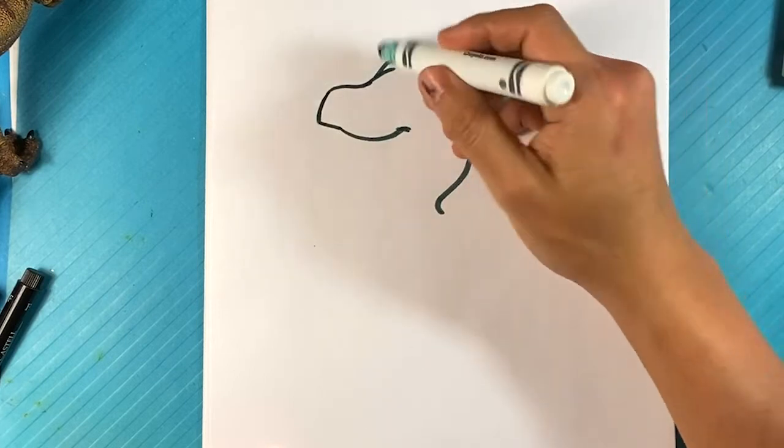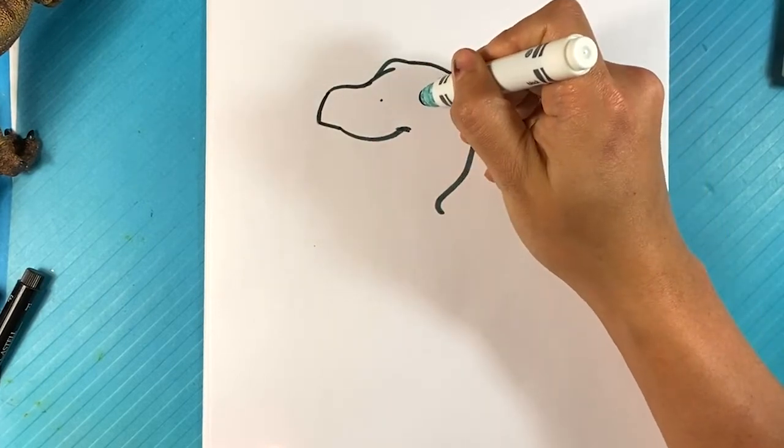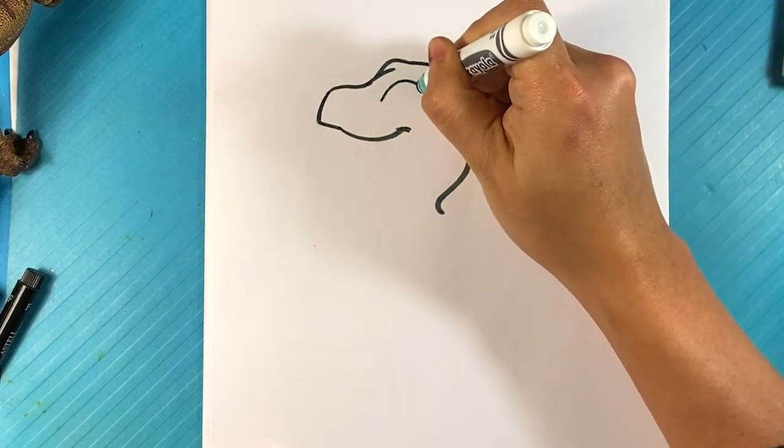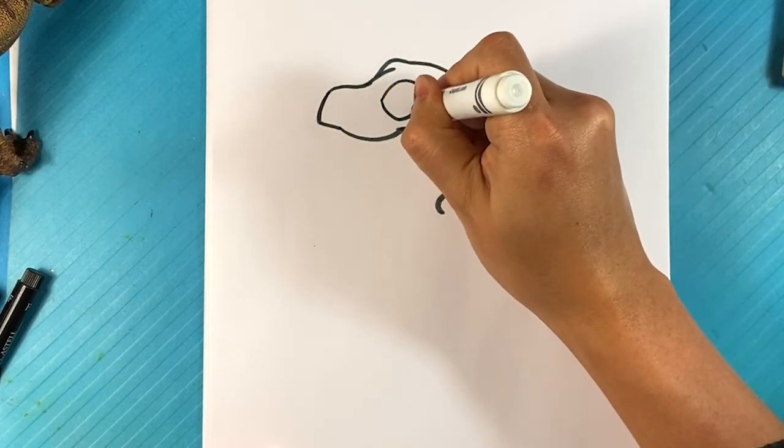Now I'm going to draw the eye. The eye's going to be pretty big — like when you draw a child or whatever, it's usually large, pretty large eyes. So I'm going to go over here and curve for one here, and curve underneath here.